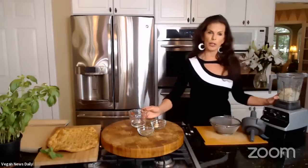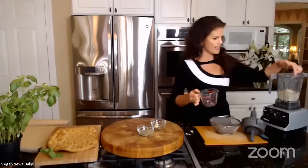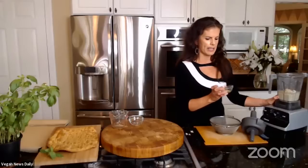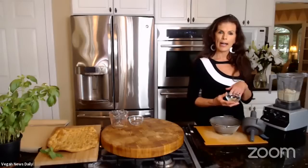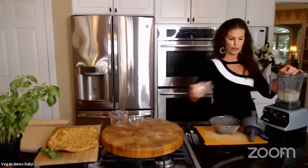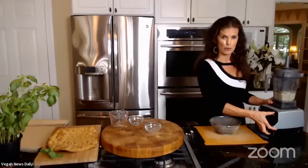I have one cup of quinoa soaked overnight. I'm going to add a quarter cup of water and pour it into the blender jug, trying to get the seeds that have caught on the side. I also add two cloves of fresh garlic, a teaspoon of oregano, and some Benson's Table Tasty salt-free seasoning. You can use salt if you use salt, but I prefer not to, or you can use any other salt-free seasoning. I'm going to blend this up into a batter.